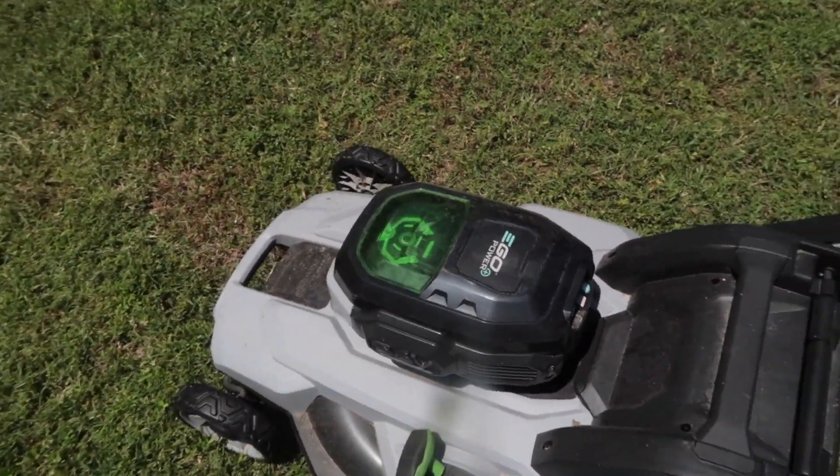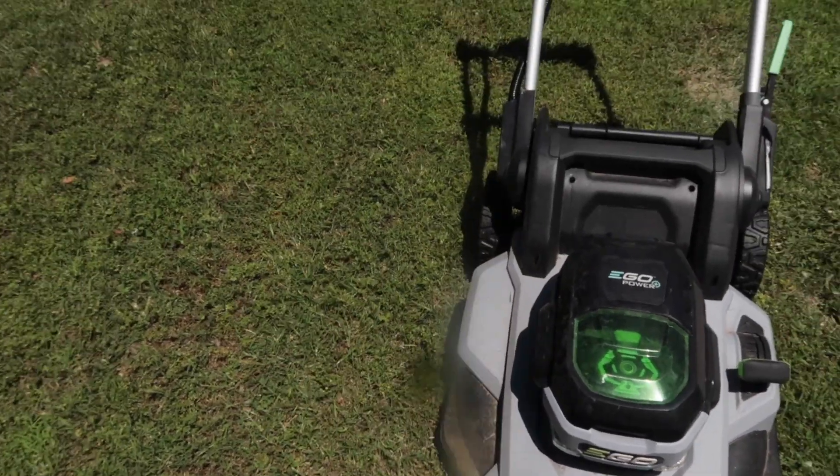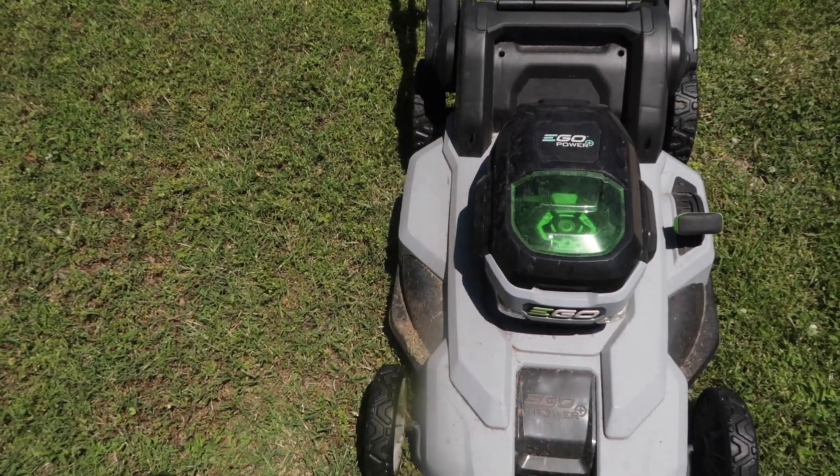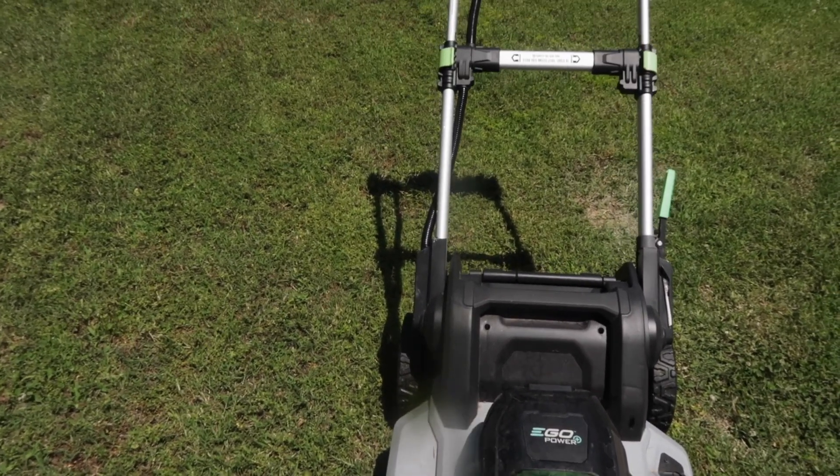The maintenance is super easy — you really don't even have to do anything. Keep it put up, blow it off, spray it off, but other than that this unit is working as good as it did the day I bought it.